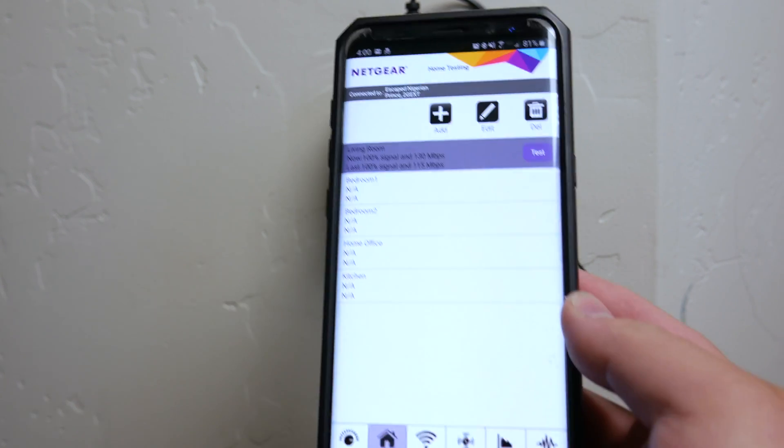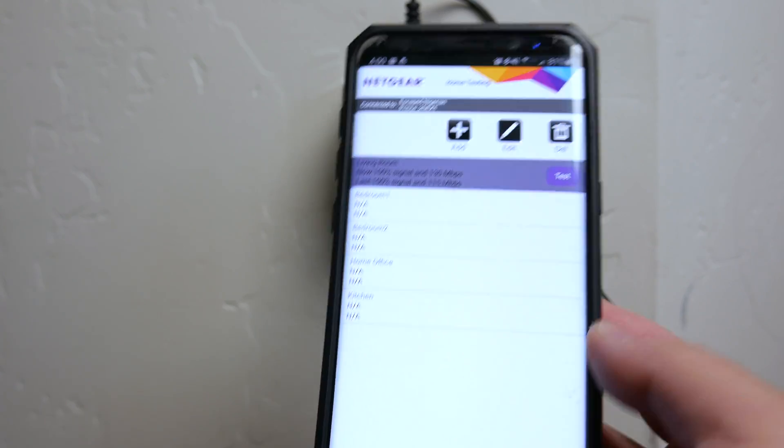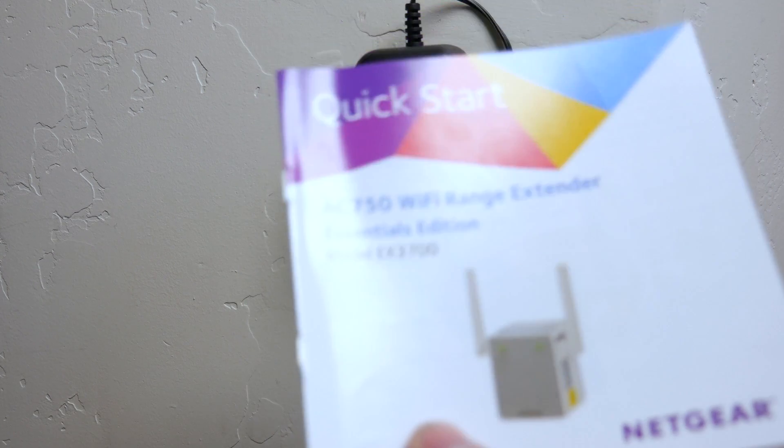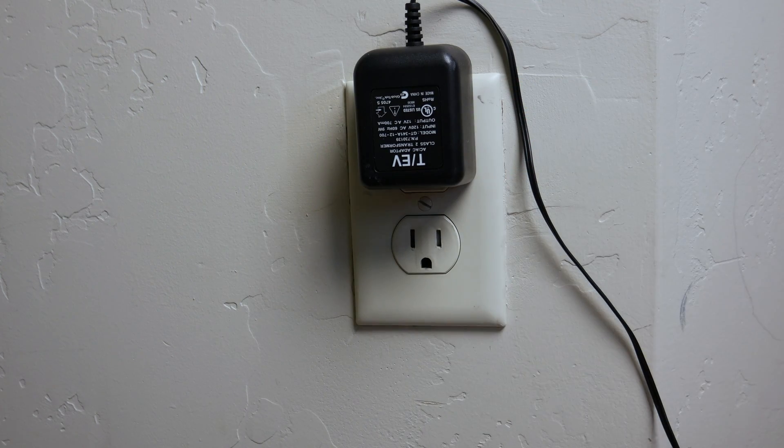Overall, the setup was actually quite easy. Just make sure you go through the manual and follow it carefully, because there are some very specific steps you need to follow to get it to work correctly. On some of the more expensive models, you do have the ability to have a seamless transition between Wi-Fi names — just a single Wi-Fi name and your device seamlessly transitions between the two. Those run about $100 or so, but this one was about 30 bucks picked up on Amazon. And with that, that wraps up today's video, bringing us to our question of the day.